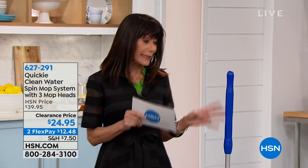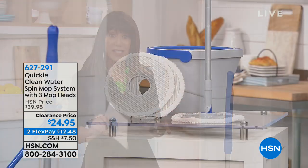Hi everyone, thank you so much for joining me. My name is Bobbi Rae Carter. Right now it's all about kitchen essentials, and when we talk about essentials, it's items that we really feel like you have to have - items that make your life so much easier. We're going to start off the hour with a great clearance price on our Quickie Clean. This is a great system.